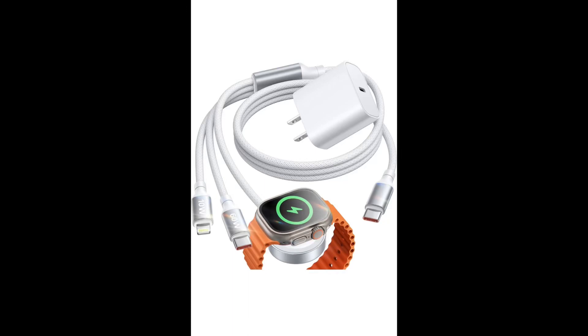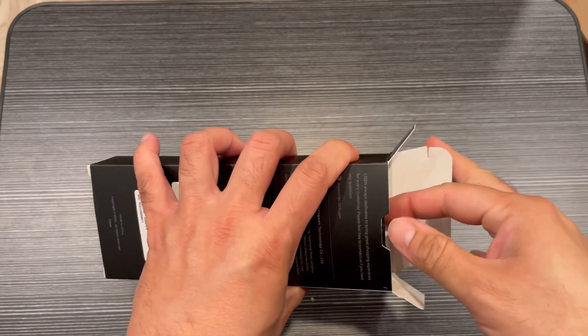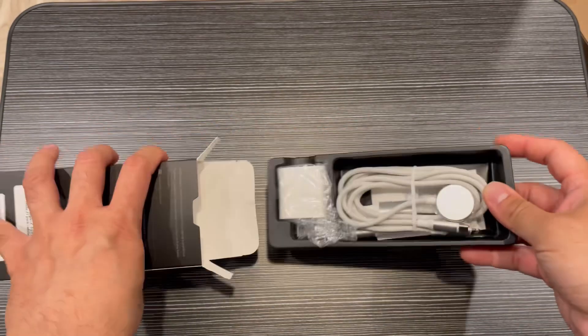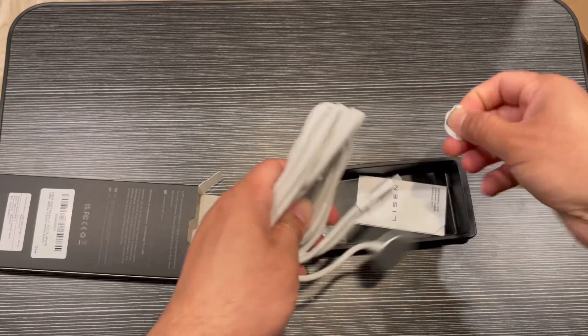Hey guys, I'm showing you this Lesentri multi-charging cable — it's very good as a travel essential for Apple Watch, AirPods, or anything you want to charge. Let's open it up.